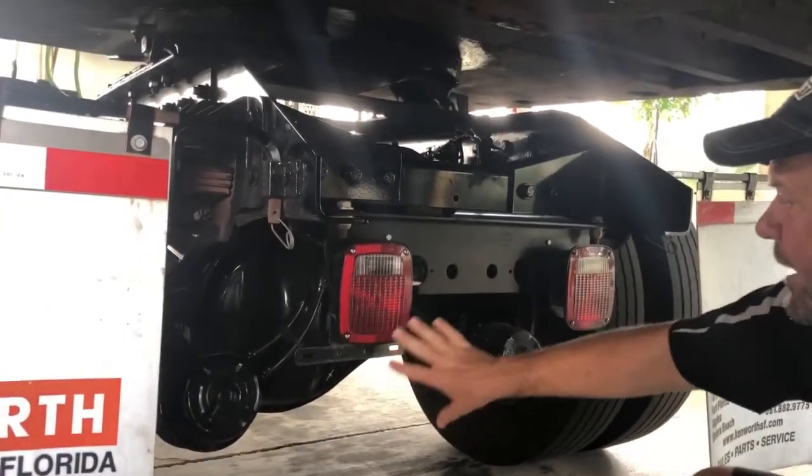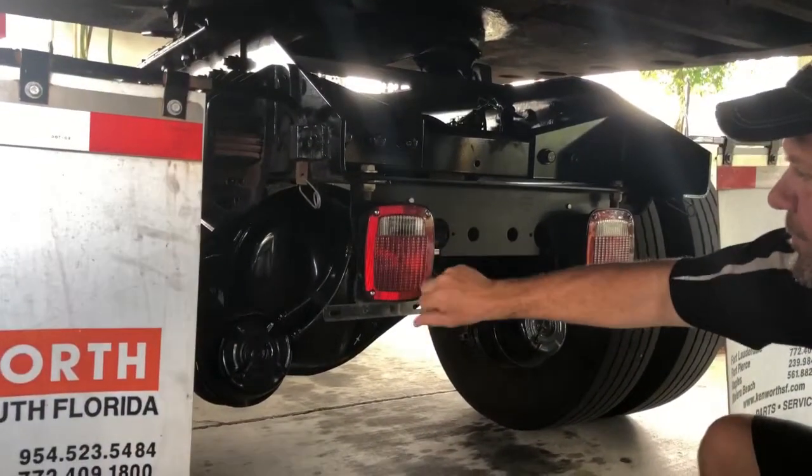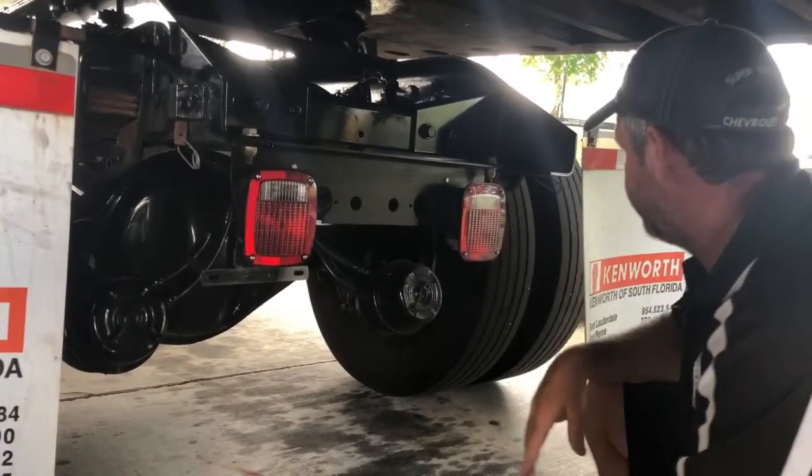Checking my lenses back here — the outside reflector is not cracked, broken, or faded. The actual lenses themselves have no holes or cracks, no water inside. They're all nicely red, not faded at all.